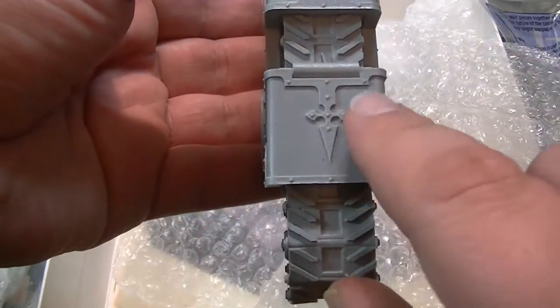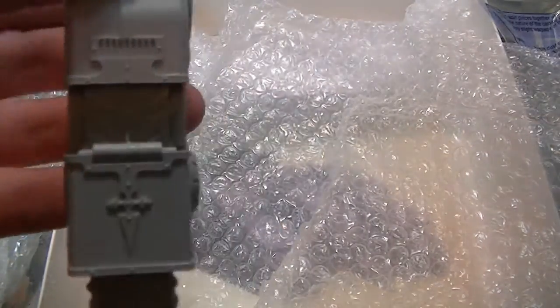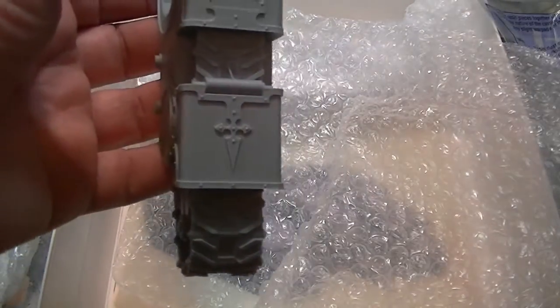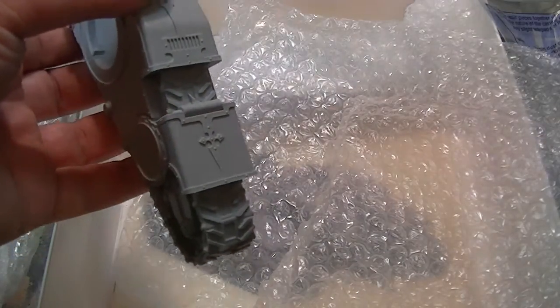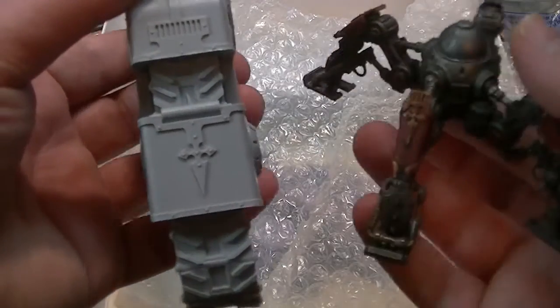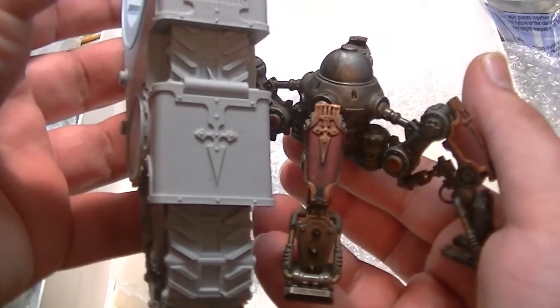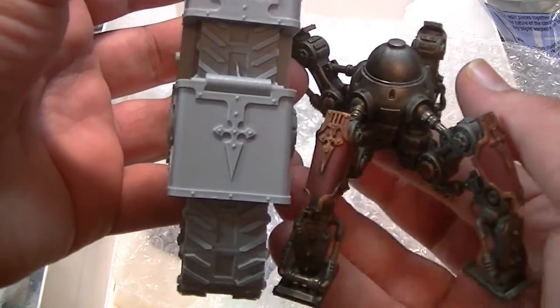I love this kind of fleur-de-lis design that they have — it really ties in with the Dunecrawlers. The Dunecrawler actually has this same kind of fleur-de-lis on its leg carapace. As you can see, it kind of ties in. So this is actually going to look really, really good — it's going to fit in exactly right with my 40k Mechanicus.